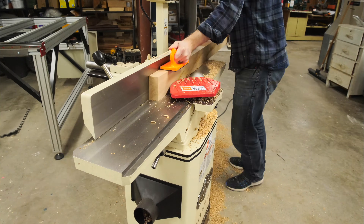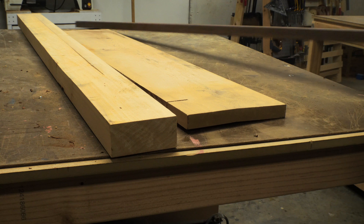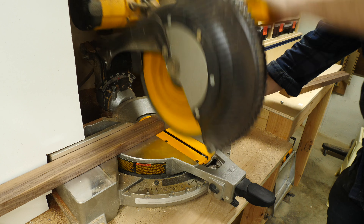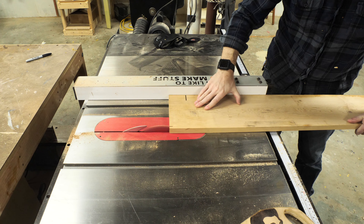Then I ran it over the joiner to get the outsides flat for the glue up. I found some scraps of other woods, some of which were warped, but it doesn't really matter because for the fins I just need some small strips. I cut down some walnut, some maple, and some scrap teak that I had.